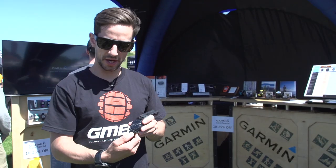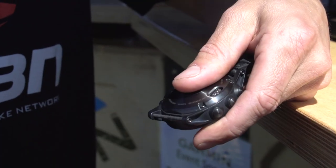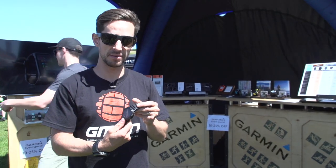Another cool feature are these quick release straps. You just pull that back and it comes straight off. Really nice if you want to maybe use a rubber strap for working out and then a leather one if you're going out to the pub or something.